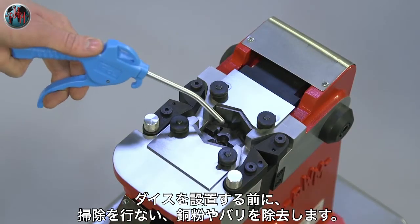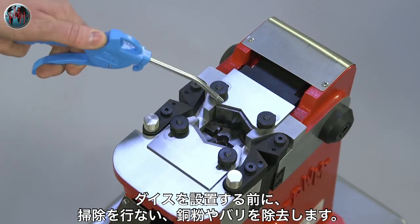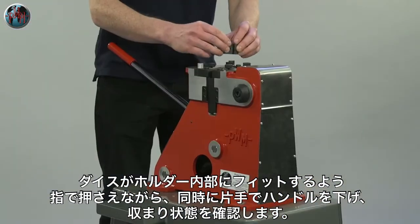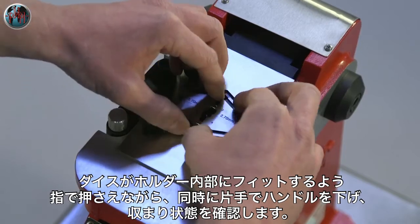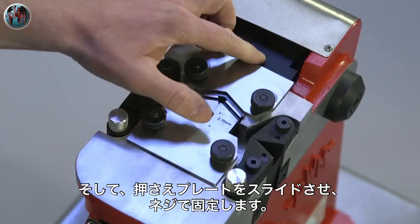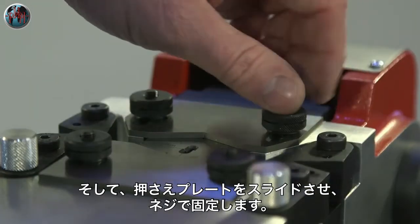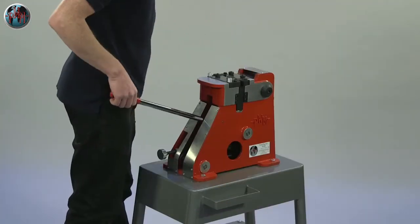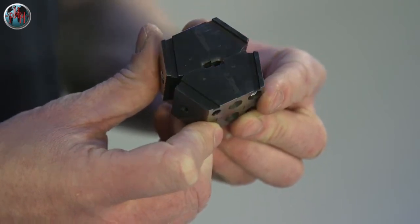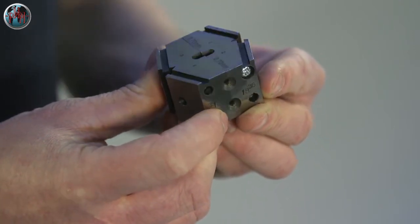Before fitting the die, the die pocket must be thoroughly cleaned to remove any fragments of debris. The die is then placed carefully into the die pocket and the retaining plates are slid into place and locked down. These dies are precision engineered by PWM's own skilled technicians to produce strong, consistent welds.